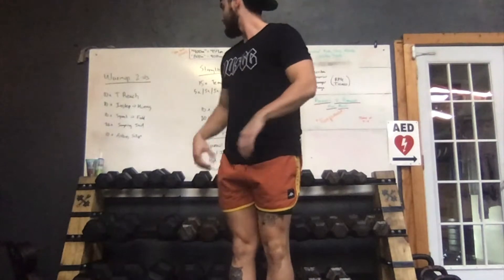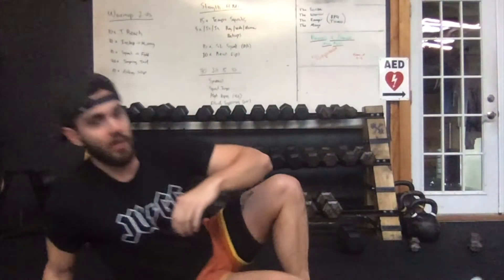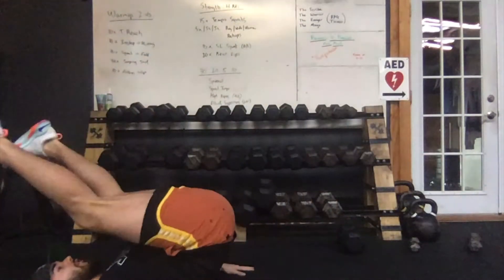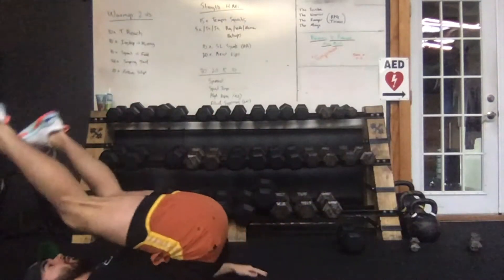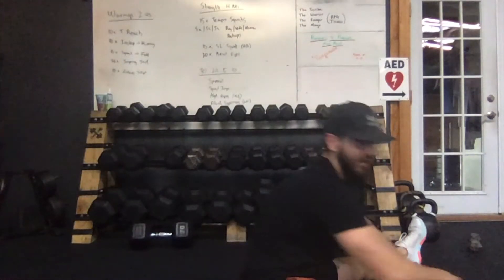Finally, we're finishing the warm-up with ten rolling sit-ups — a little bit different from what we do in class. Laying on the ground, legs come over your head, then use that momentum to come up into a hamstring stretch each time, trying to get a little bit more range of motion. Nice and controlled, in and out for ten reps.